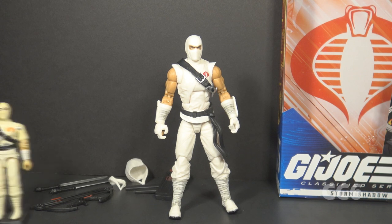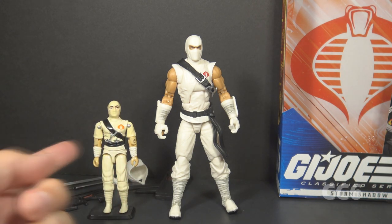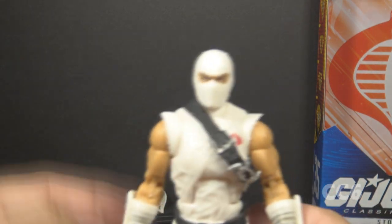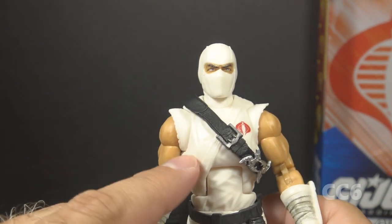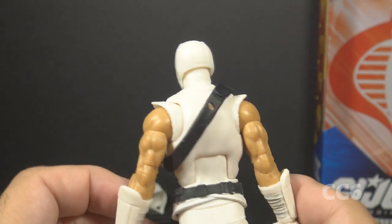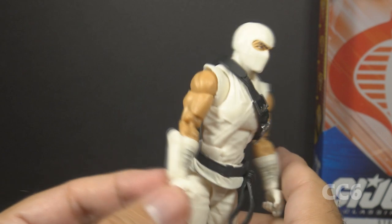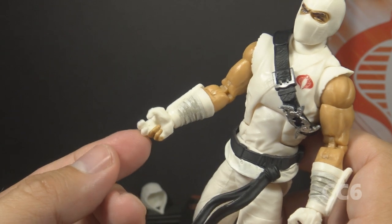Let's look at the overall design. This figure really is inspired by version 1 — it essentially is the version 1 figure with updates. He has a sleeveless tunic, as he appeared in the comic book series. The uniform is almost entirely white. On his head he has a white balaclava mask with fierce-looking eyes. He has a white sleeveless tunic with a red Cobra emblem on the chest — pretty plain on the back, but it doesn't really need a lot of detail there.